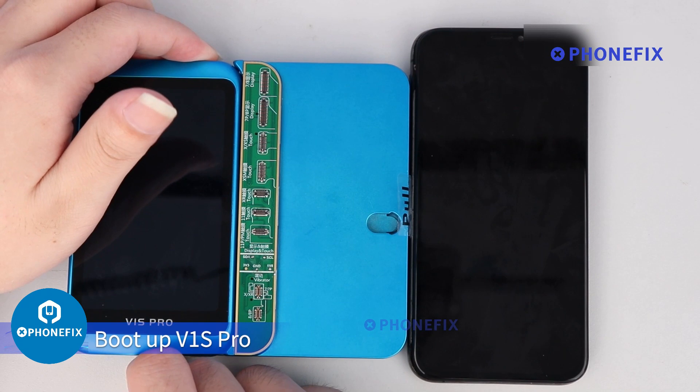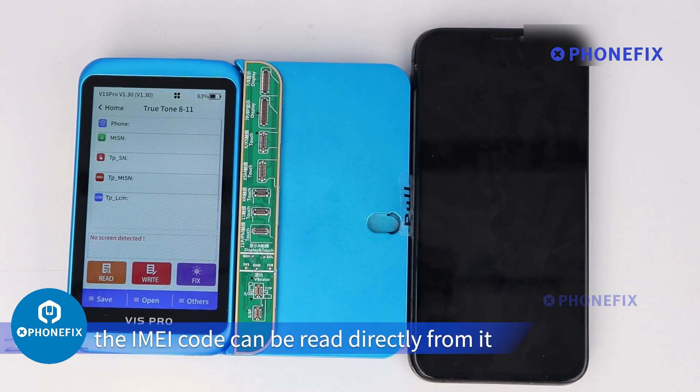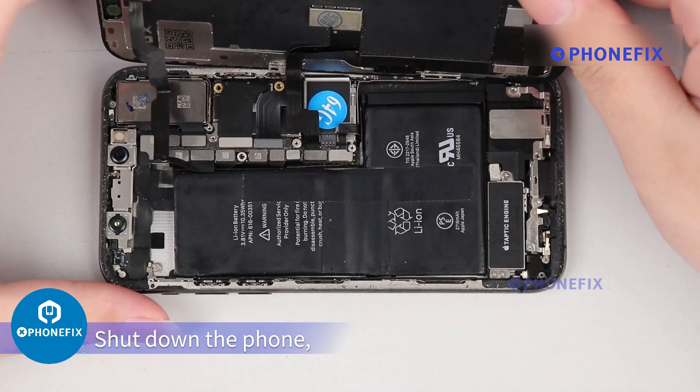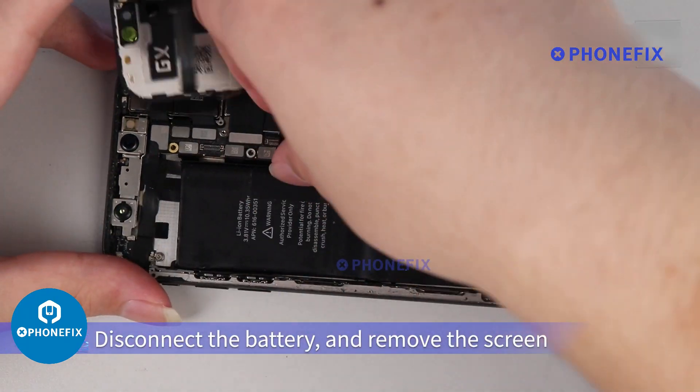Boot up the V1S Pro. When there is an original screen, the IMEI code can be read directly from it. Shut down the phone, disconnect the battery, and remove the screen.